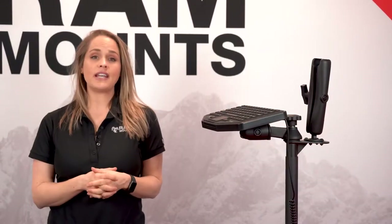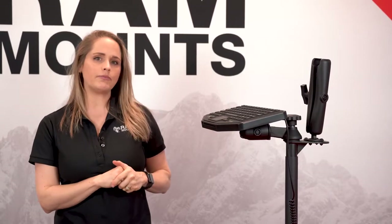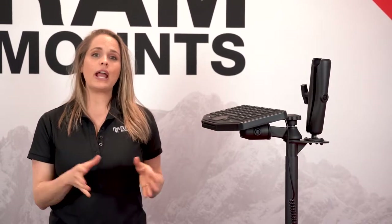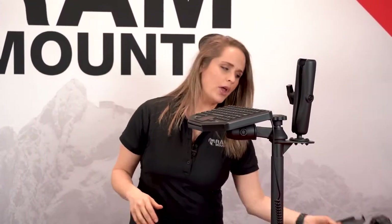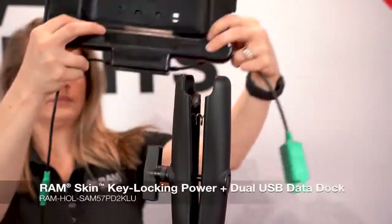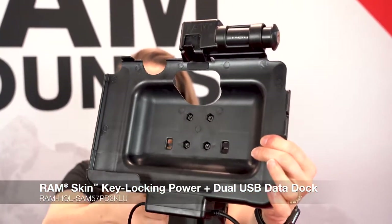Some Samsung tablets have DeX activated within the tablet, and one of those tablets is the Tab Active Pro. That's going to remove the need for any additional monitors for your setup. I'm going to show you how easy that is to set up using our RAM Power Dock.